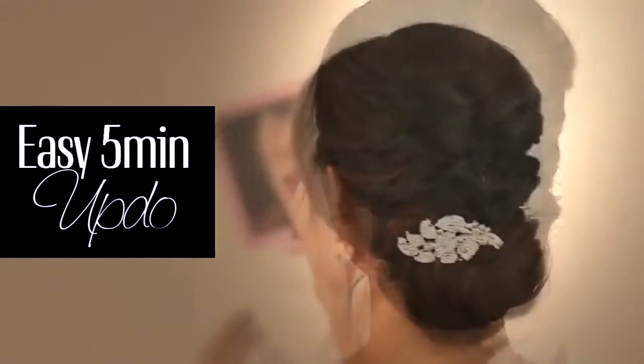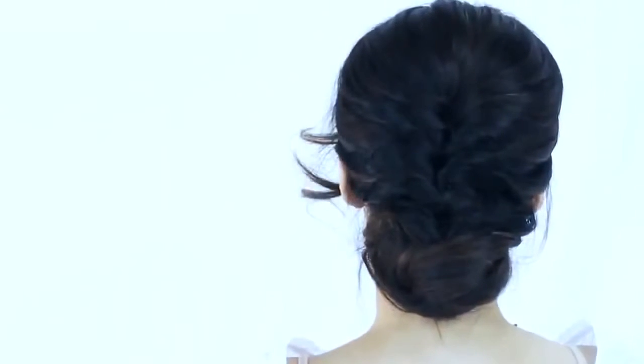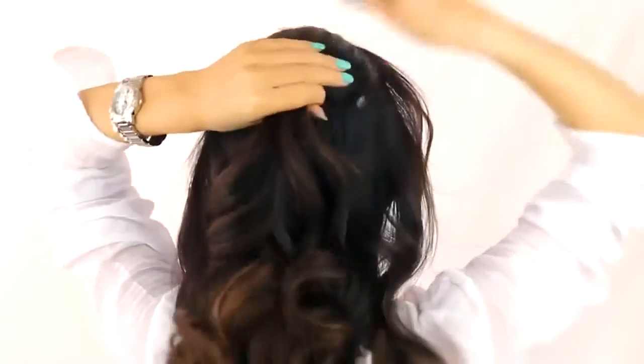Hi, my name is Tina and today I'm going to show you an easy updo that anyone and their dog can do — it is that easy. Gather all the hair on your crown and make a small ponytail.